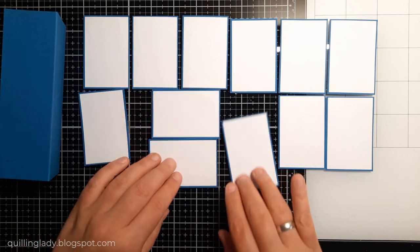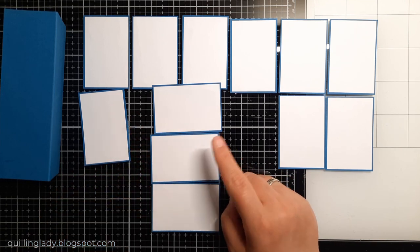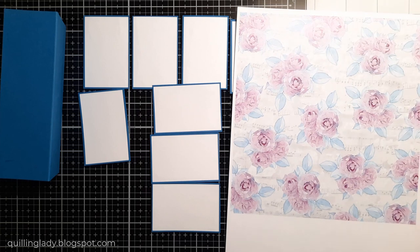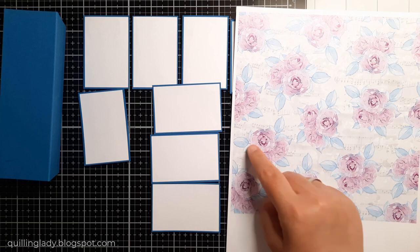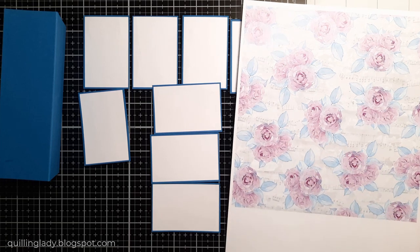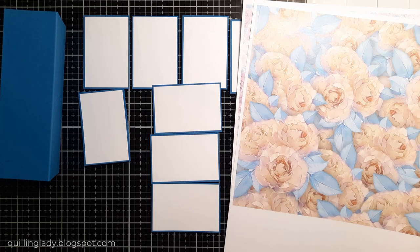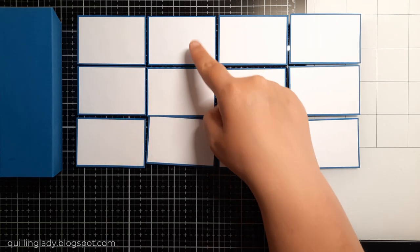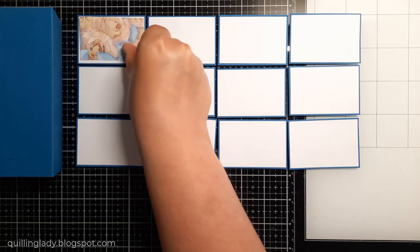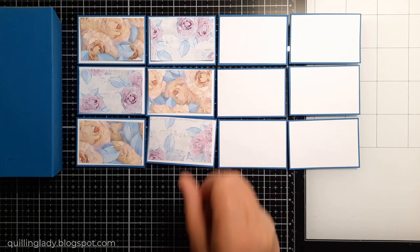When all these are ready, we decorate them with design papers from your chosen collection. Make sure your pattern paper is facing this way. I decided to go with some pink roses and some orange roses as well — I think that will give me a very nice contrast on my card.